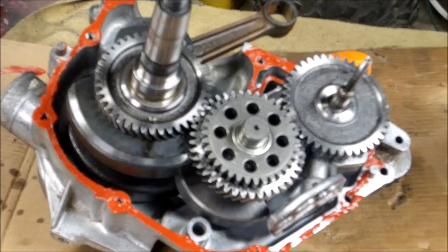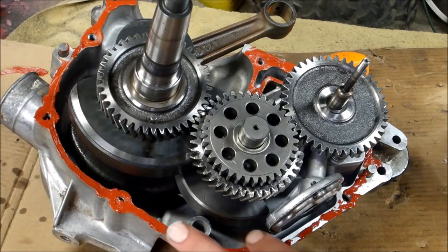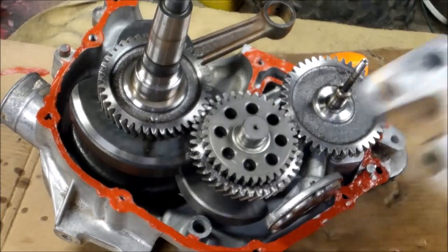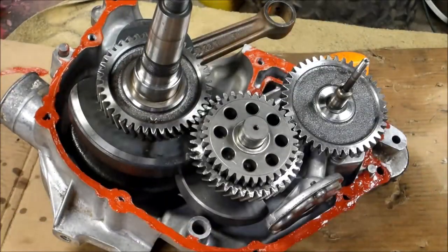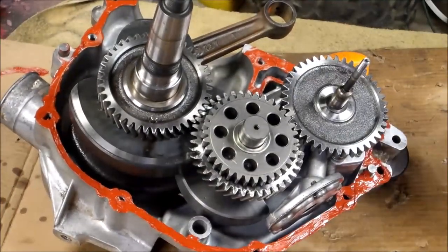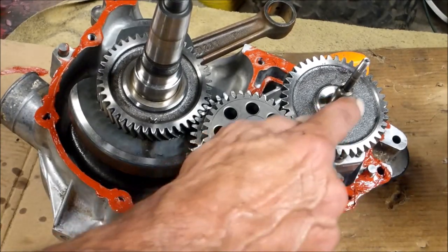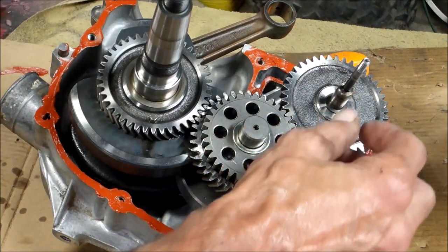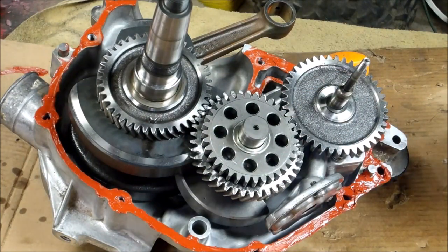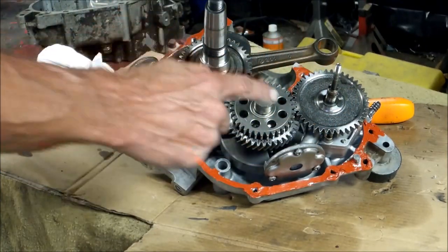Normally I wouldn't use high temp red RTV, but I ran out of the black stuff. I'm smoothing it out — you don't want it gushing all over the place. I've got my other case half, all clean. I'm going to put a little bit of oil in the bearings to pre-lube everything up, and then put the two case halves together. Keep in mind your mechanical water pump seal slides over this, so when you're putting this together you've got to be careful not to damage it. Never use enough oil — the more oil you use, the better it's going to slide on.